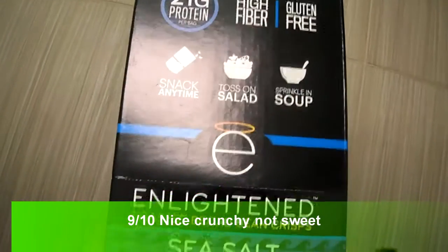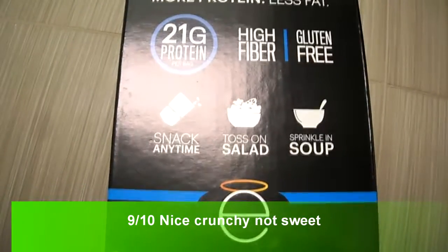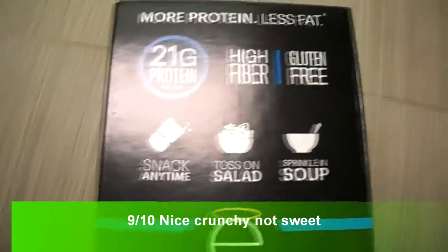All right guys, I'm doing a quick review on this Enlightened Roasted Broad Bean Crisp. This is the sea salt flavor. If you guys want to watch my previous videos, I did one on sriracha and mesquite barbecue.